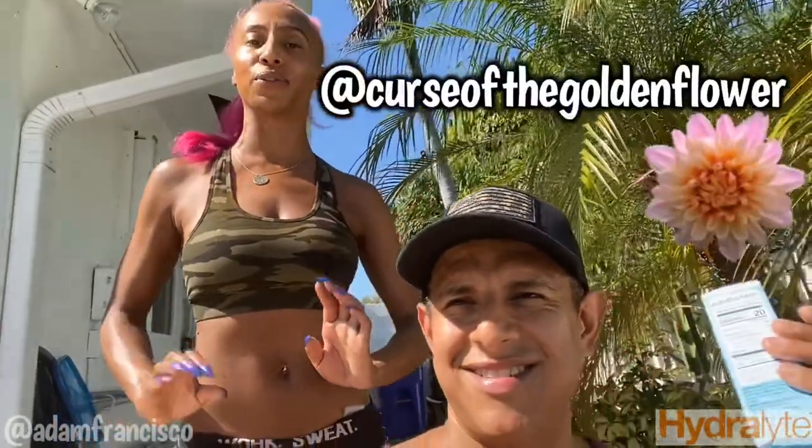Hey guys, it's Ada Francisco. Introduce yourself. Hi, I'm Pilar, formerly known as Curse of the Golden Flower.